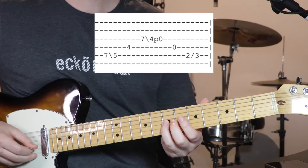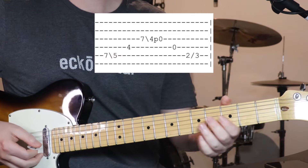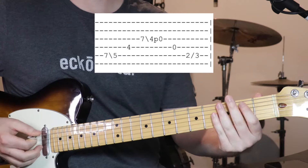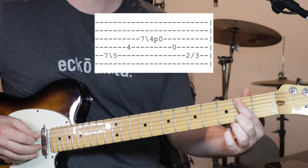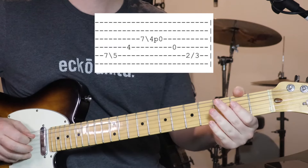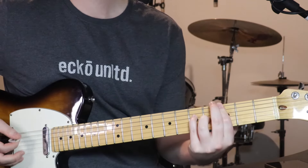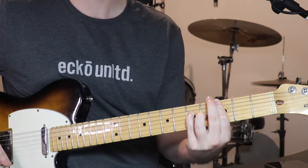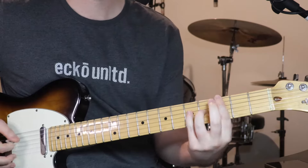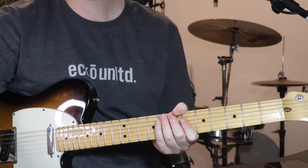I find it easiest to use my 3rd finger for that. Slide down to 4, pull off to open. Open 4th string, then we've got 2, slide over to 3 on the 5th string. And then you sort of just chuck that in — just in that sort of spot there. But that's lead line number 1.